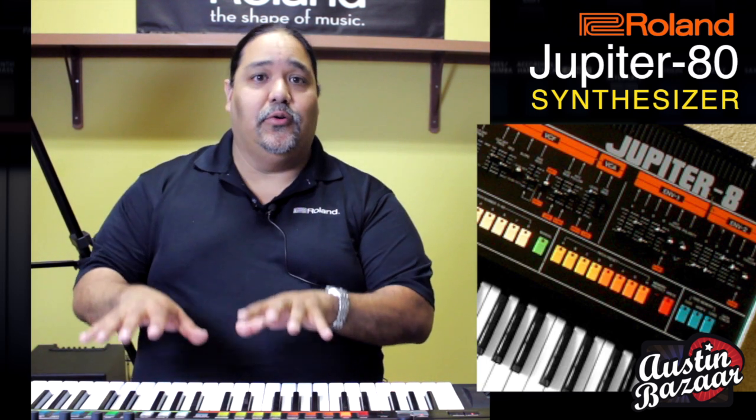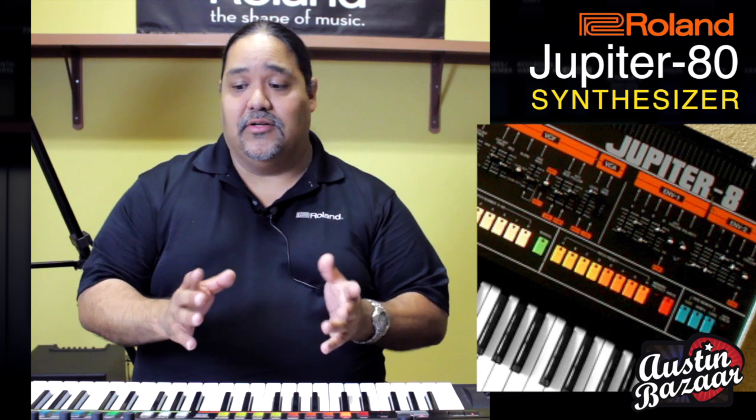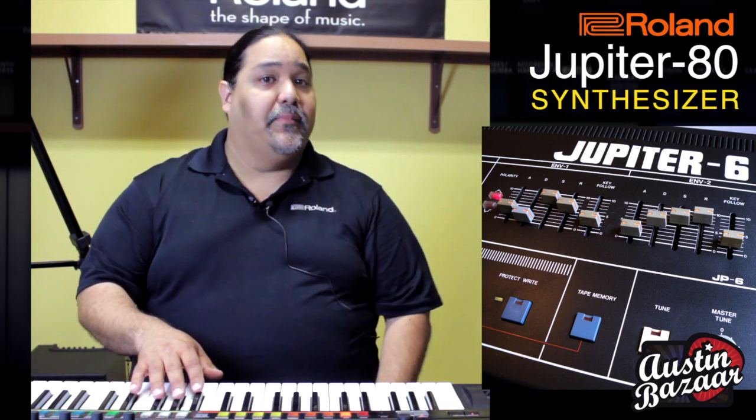Next came the Jupiter 8, and that one had eight notes of polyphony. So for the first time, you could have full chords and everything would stay in tune. And that was also the first time we were able to layer sounds, stack sounds together, and also split them. Then came the Jupiter 6, which had six notes of polyphony, but that was also the first time we were able to have MIDI. So the Jupiter 80 is more about innovation rather than synthesis. For more information on the Jupiter 80 or Jupiter 50, please check out Austin Bazaar.